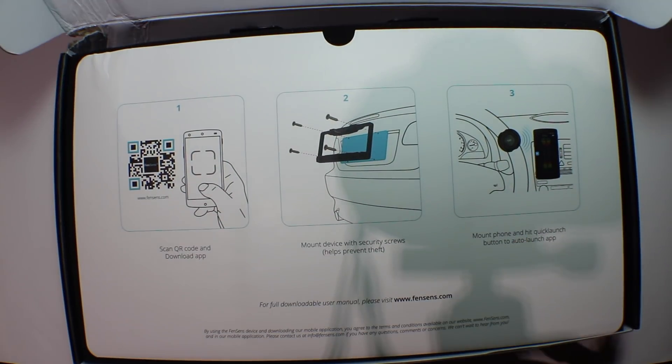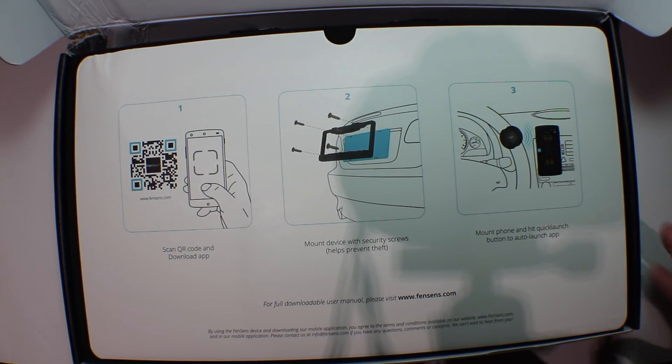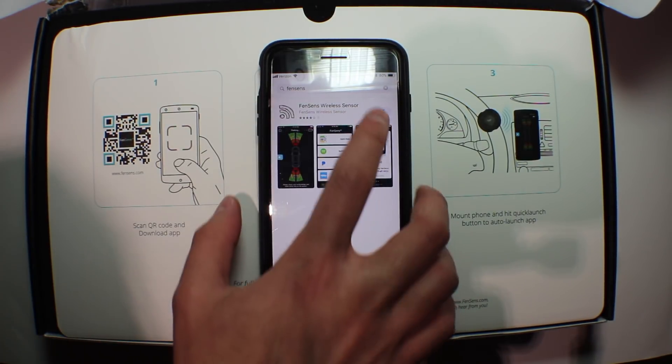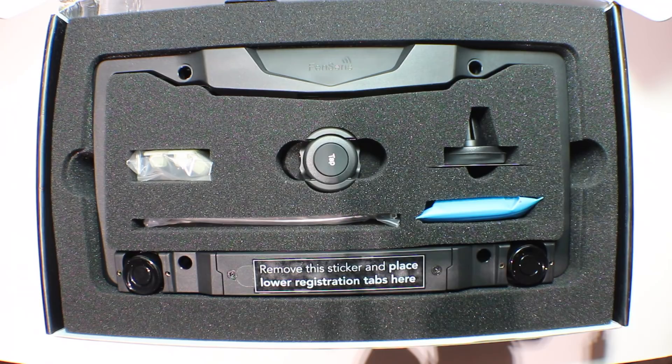The packaging is very simple and clean. Here's a diagram showcasing the install. As you can see, it's pretty simple. You download the mobile app, which will be the display for your parking sensors. While that is downloading, let's take a look at what else we get in the box.